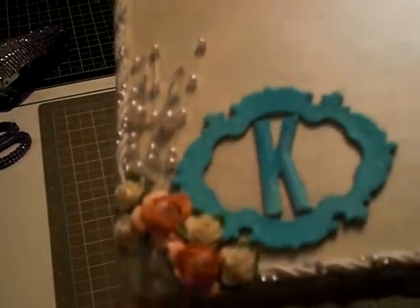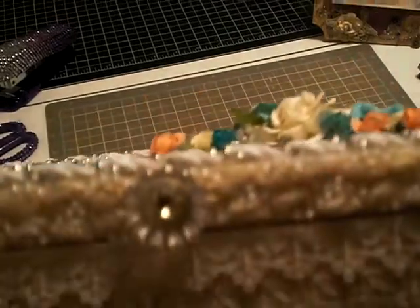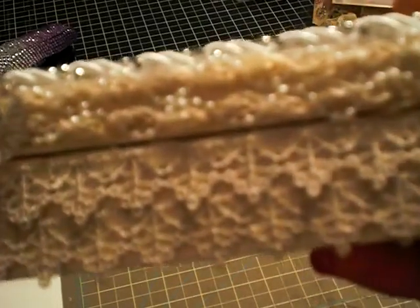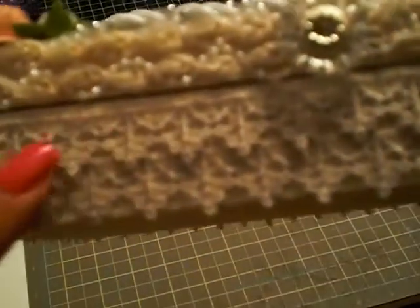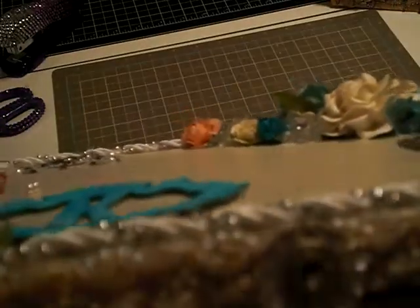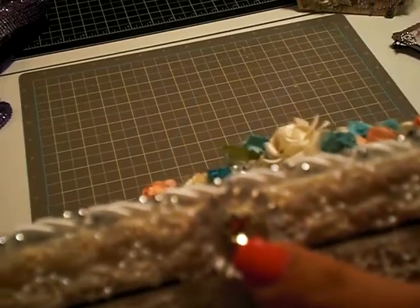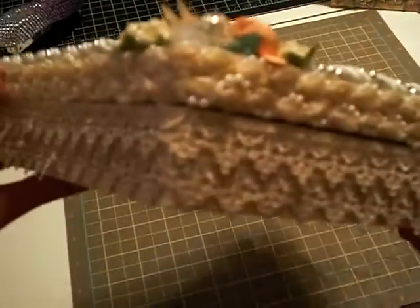I used some crystal flowers from Carla 001, some Recollections flowers, the wedding garland again used as a spray, and some Prima trim I had just gotten at Joann's. Pretty much everything was from my stash, which I'm very proud of — I used a lot of it and enjoyed using it. I took off the hardware and put a little girly papery button on it instead. That's the sides.